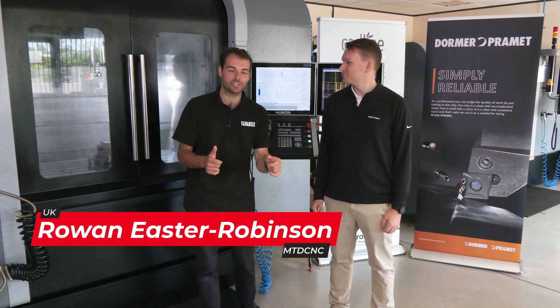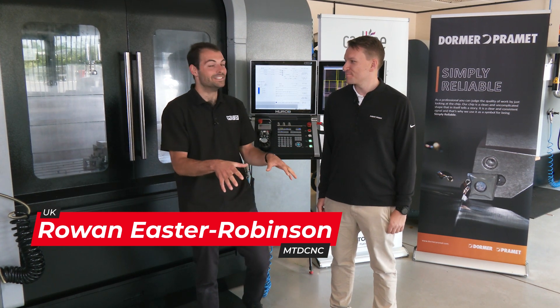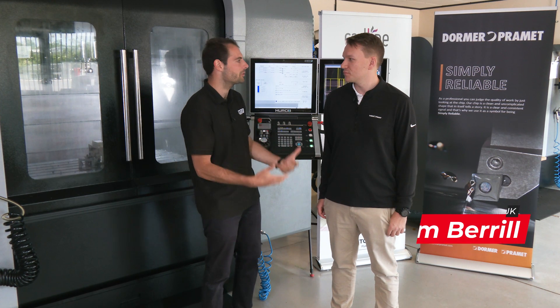We've got an exciting machining demonstration to show you today here at the Dorma Pramek Productivity Centre. We're going to be showing face milling — but what is the part, and how did you program it?